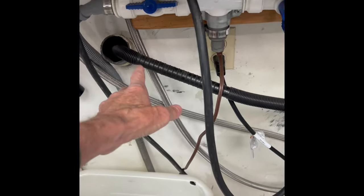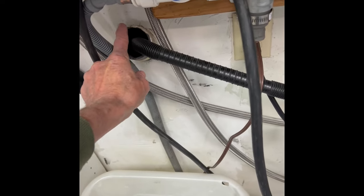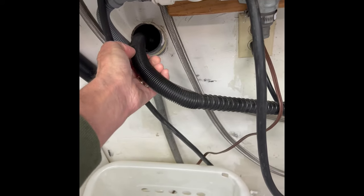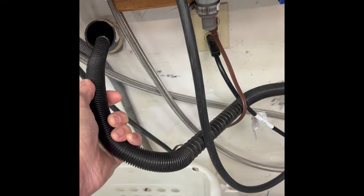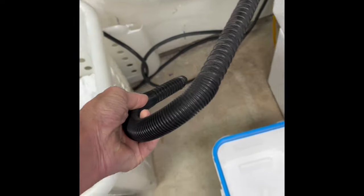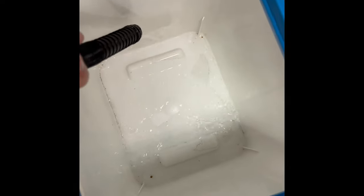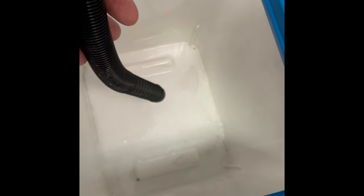We're just going to reach in and grab our drain pipe from the standpipe inside the wall and pull that out, then put it into a bucket. We'll let gravity act on it to pull out any water that's left. In this case there wasn't very much water, but by having it low like that it'll just gravity-feed and get all the water out.